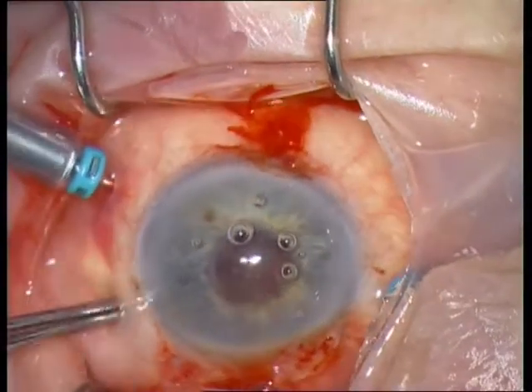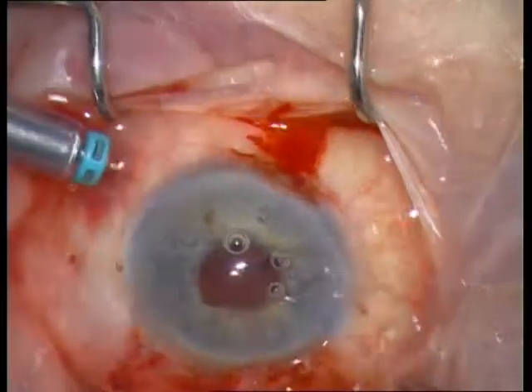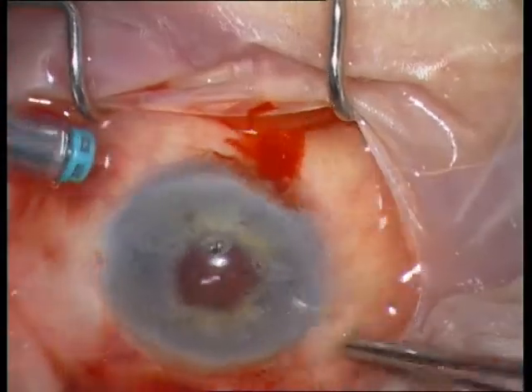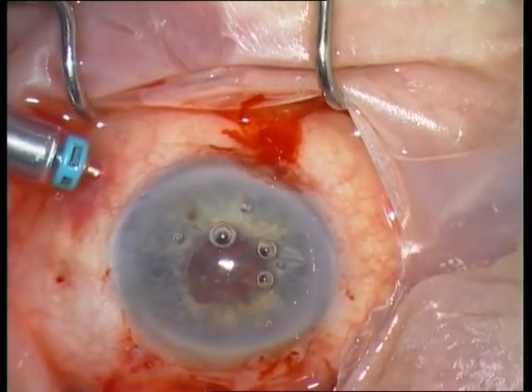Remove the trocars — first the two instrument trocars, and of course at the end the infusion trocar, so that you maintain infusion on the eye as long as possible.